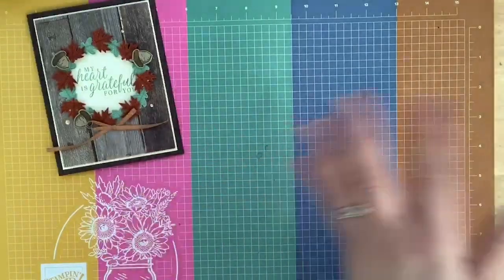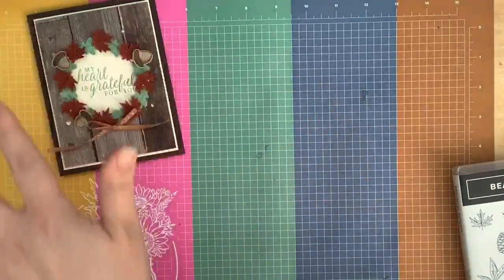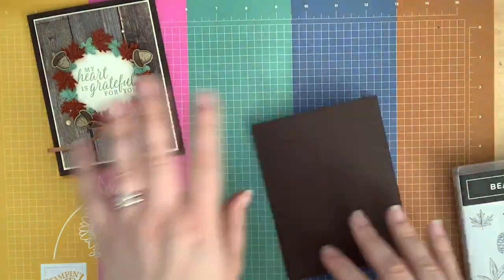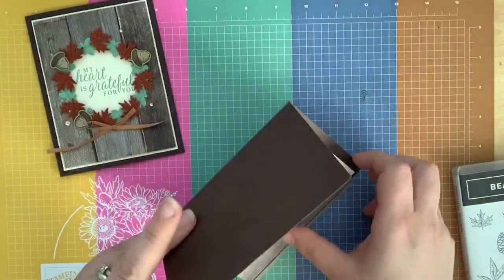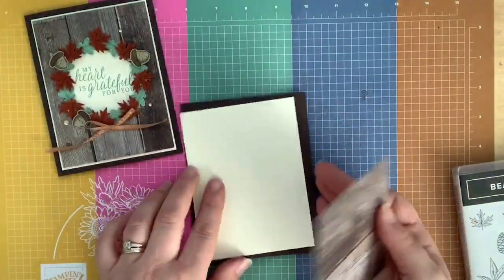We're going to make this little wreath card. I love wreaths, I love cards with wreaths, I love fall, I love fall colors, I love everything about fall. I'm a fall girl — I love the weather, the clothes, everything about fall. I have the base in early espresso and some very vanilla cardstock.